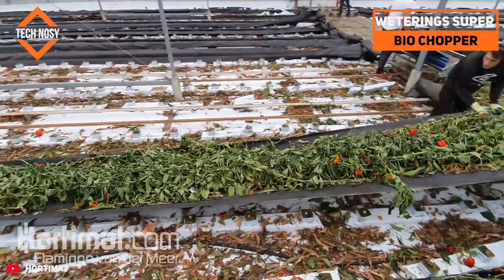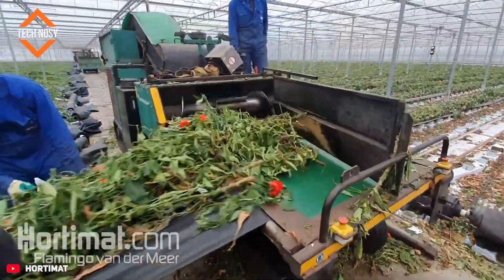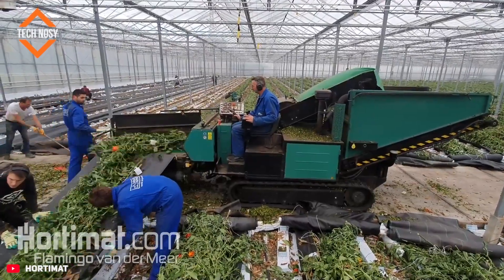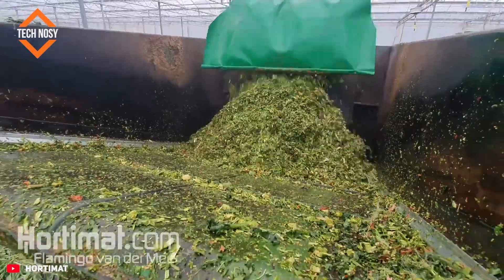The Weedering Super Bio Chopper is designed to quickly process biodegradable garden herbs. The herbs are transported to the machine on a ground cloth that automatically collects. They are shredded inside and collected in the integrated hopper.